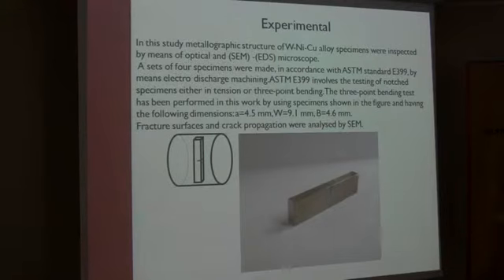In this study, the metallographic structure of alloy specimens was examined by optical and SEM microscopy. A set of specimens were made in accordance with ASTM standard E399, by means of electro-discharge machining. ASTM E399 involves the testing of notched specimens in either tension or three-point bending. The specimen dimensions are shown in this figure.